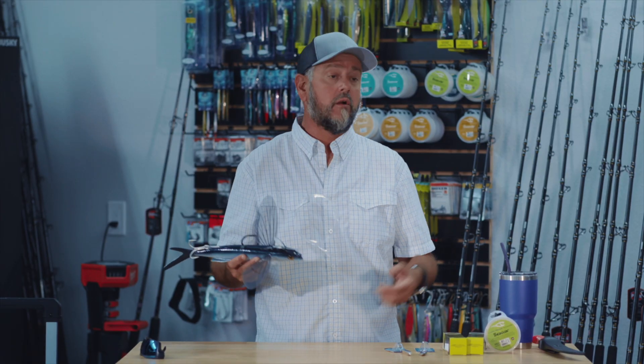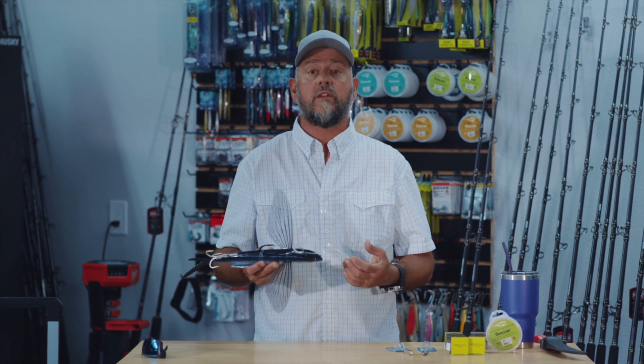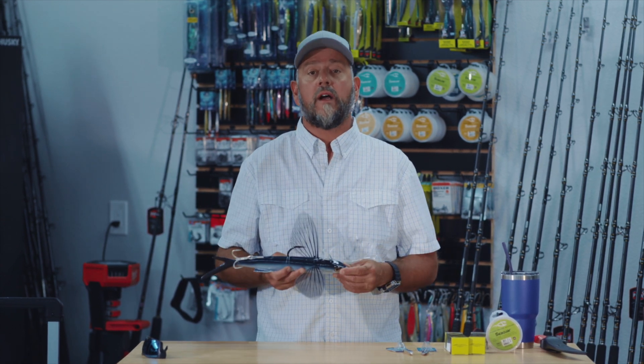That's what's working for us. If you're using other techniques, I'm all ears — I want to learn from you as much as I hope you learn from me. So leave us a comment below, let us know what's working for you, and let us know what other content you want to see from us. Thanks so much for watching.